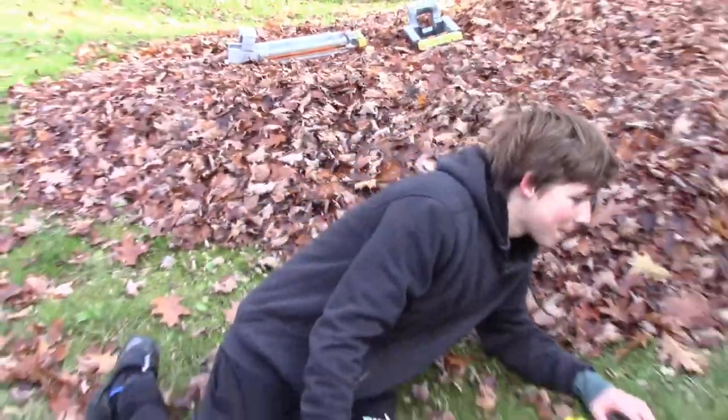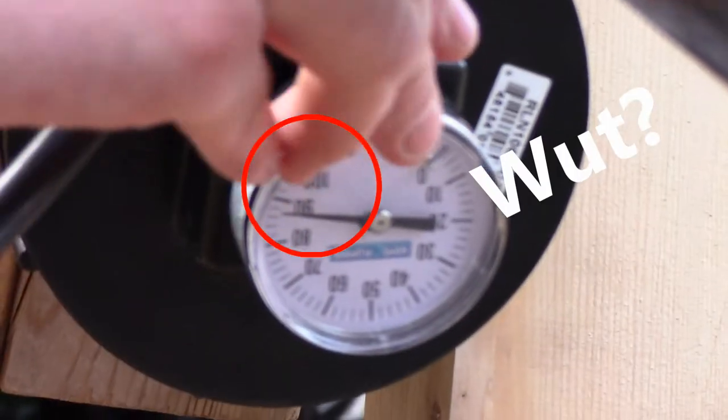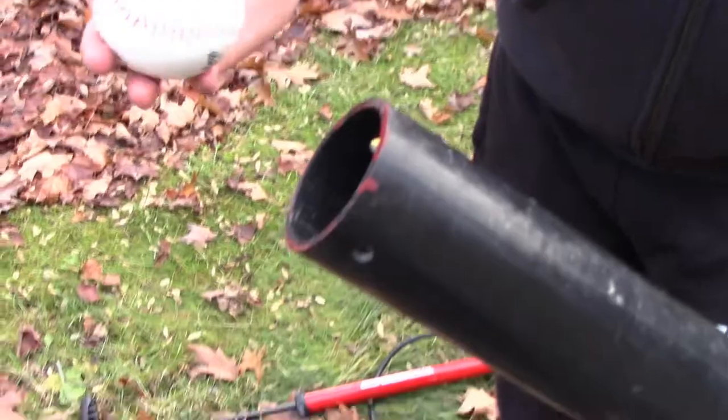I'm just going to take a breather for a second. Alright boys, it's upside down. We got to just over 85 PSI. I'm trying to take this off. Where do you shoot now? It's at 100 now, and it's loaded.